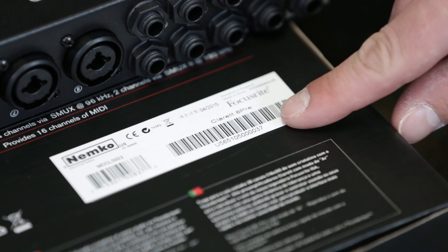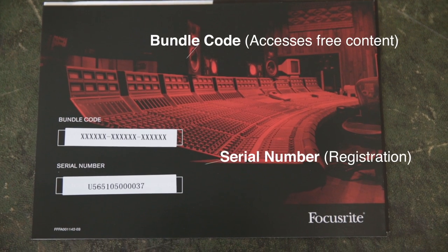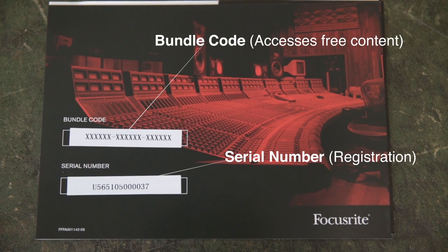These codes also appear on the back of the box. You need to make sure you don't confuse these two codes when registering your Clarett 2 Pre.